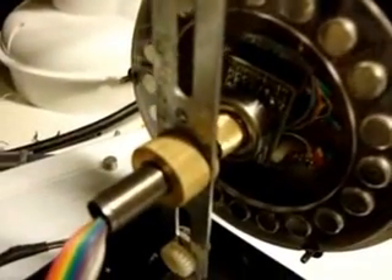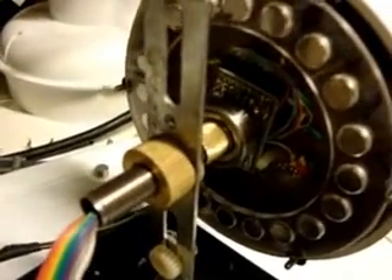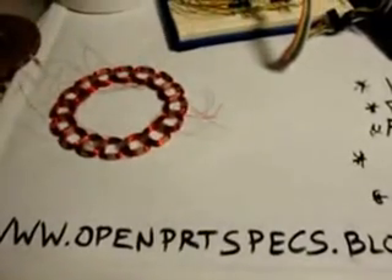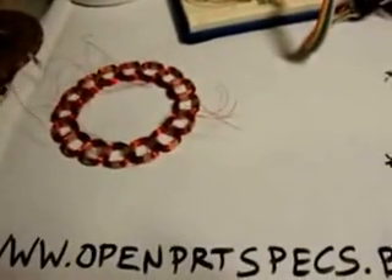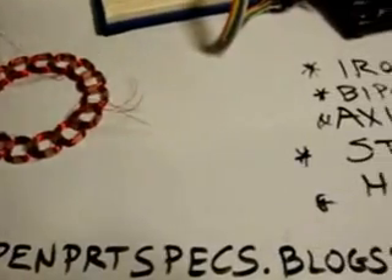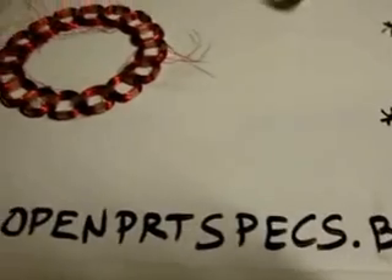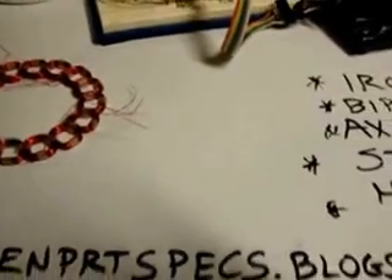So anyway, that's generally how it's done. Later on, I'm going to come up with a better way to do the insides and all that individual wiring — that was a real pain in the neck. That's the project. If you are interested in alternative transportation, there it is. www.openprtspecs.blogspot.com. I'll be looking forward to hearing from you. That's all. Thank you.